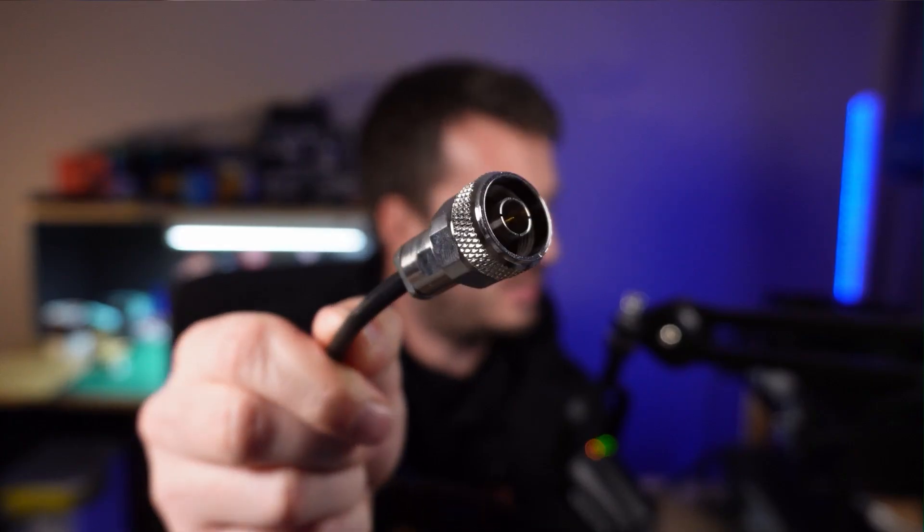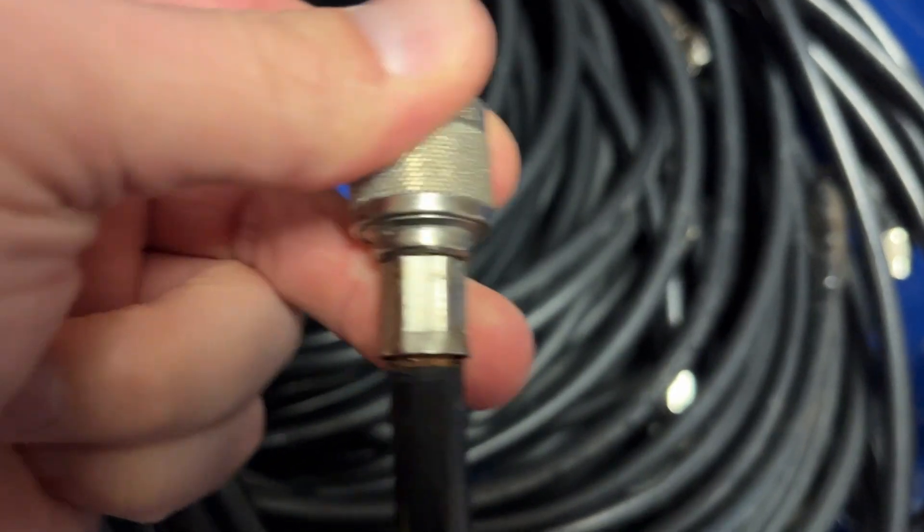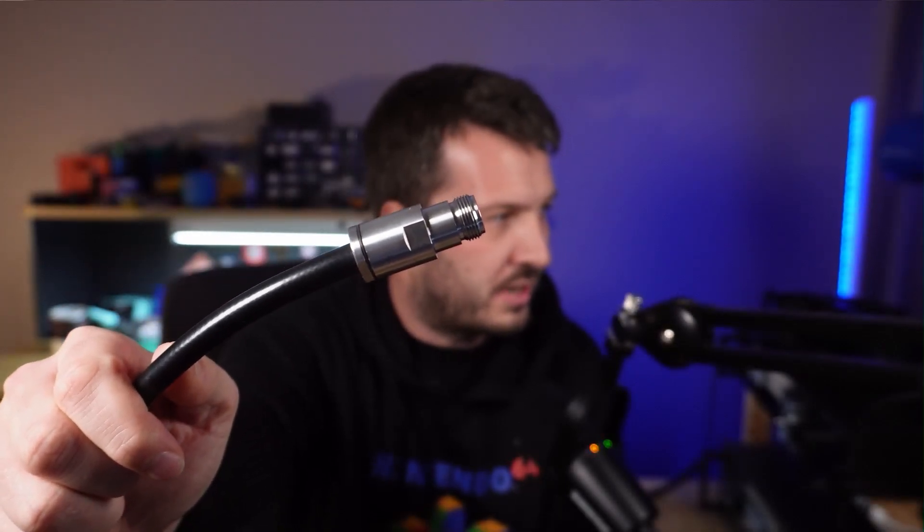Speaking of connectors, these are an absolute breeze to install. These connectors are a clamp compression type from M&P. I've usually been a fan of crimp connectors, but crimp connectors can come loose over time depending on the quality. You can end up re-terminating them, especially if it's a cable in the shack you're constantly undoing, or if it's portable and you're unscrewing and screwing into your radio. But with the M&P compression clamp connectors, they will not come off this cable. We'll show you the breakdown of these connectors a little later on.